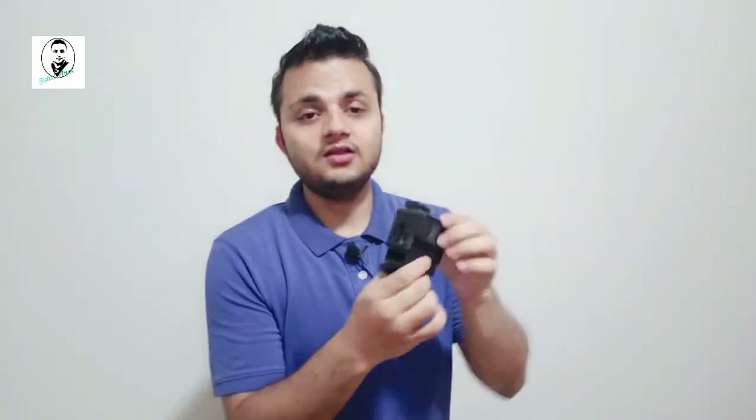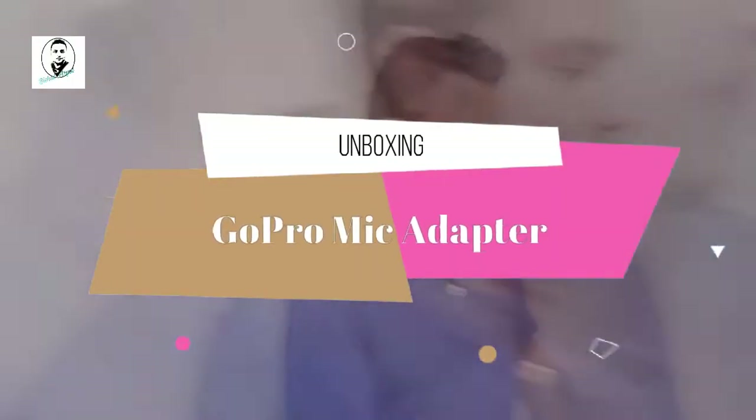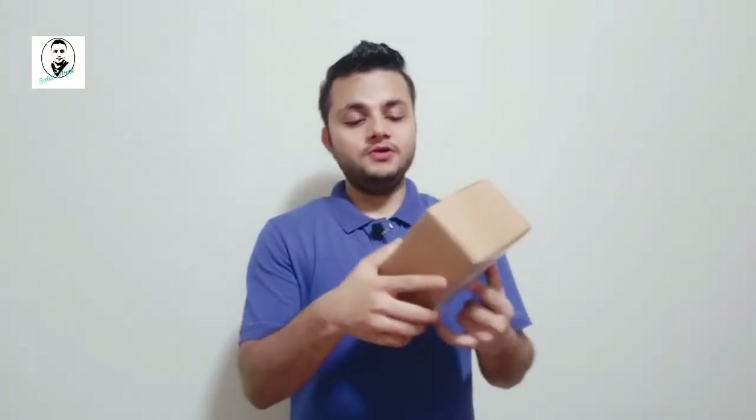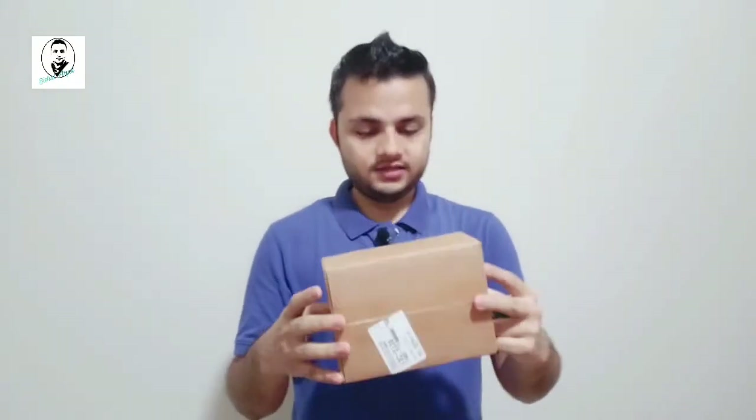This is what I have: GoPro Hero 7 Black, and I bought this case a long time ago just to put the microphone adapter in here, so that I can use a microphone with the GoPro. I've been waiting for more than five or six months and finally it has arrived. I just wanted to unbox it with you guys and show you how the package arrived from GoPro. Here's the package — it's a small box they've sent, and the item is small as well. Let's open and see what's inside.